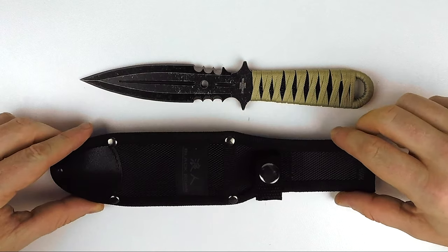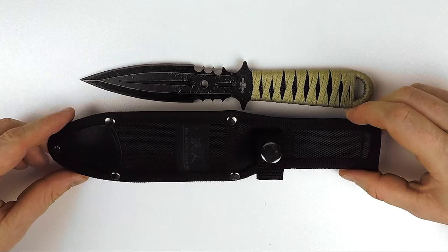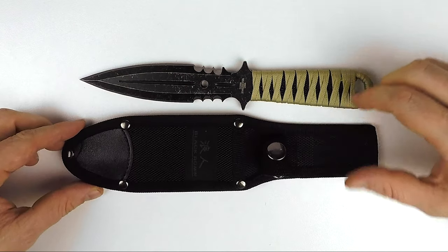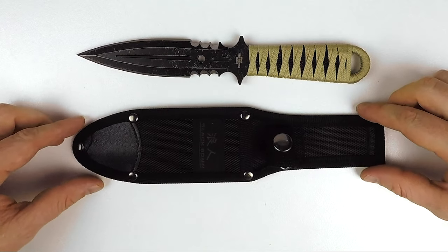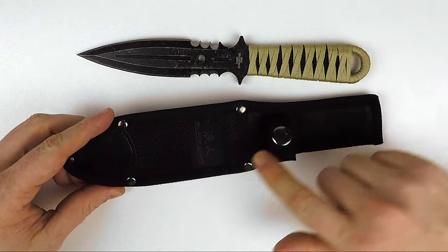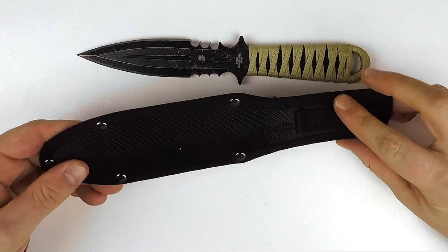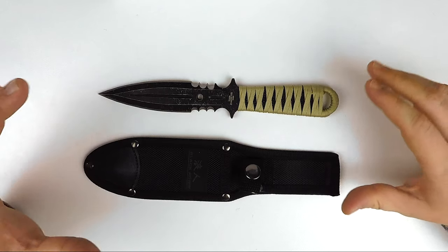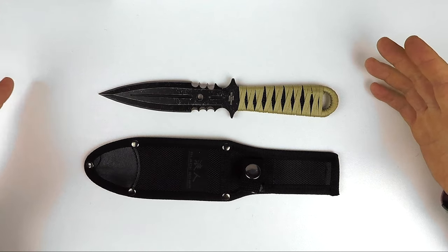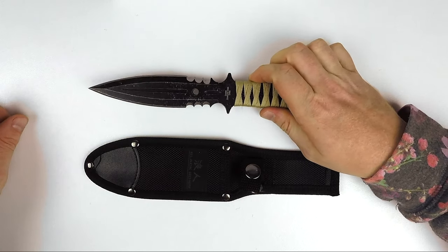It comes with this really cool nylon sheath. Nylon sheaths are all pretty standard, but this one seems to be a little higher quality than what I've seen. They've got a leather cap over the edge, the logo is quite nice, and the nylon itself feels pretty cool. So there you have it — a really cool looking knife, the United Cutlery boot knife. It doubles as a thrower as well. Yeah, this thing's really cool.